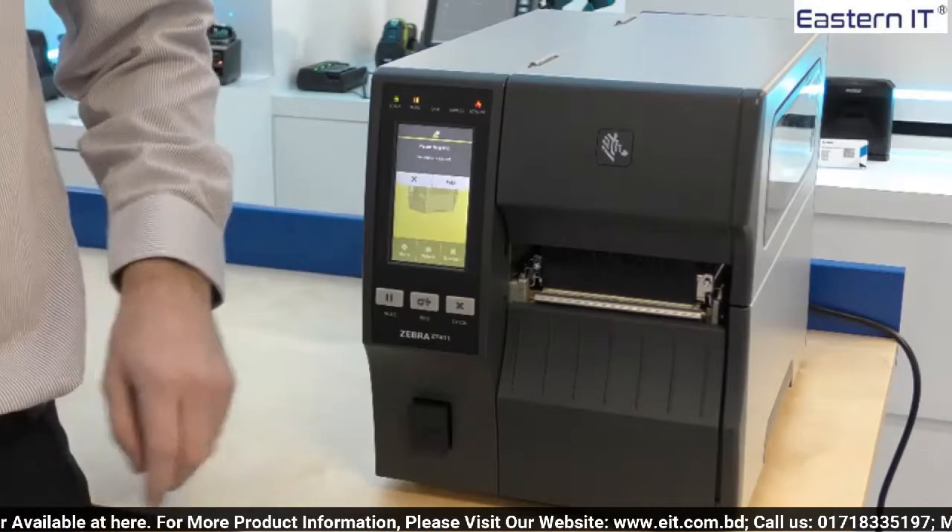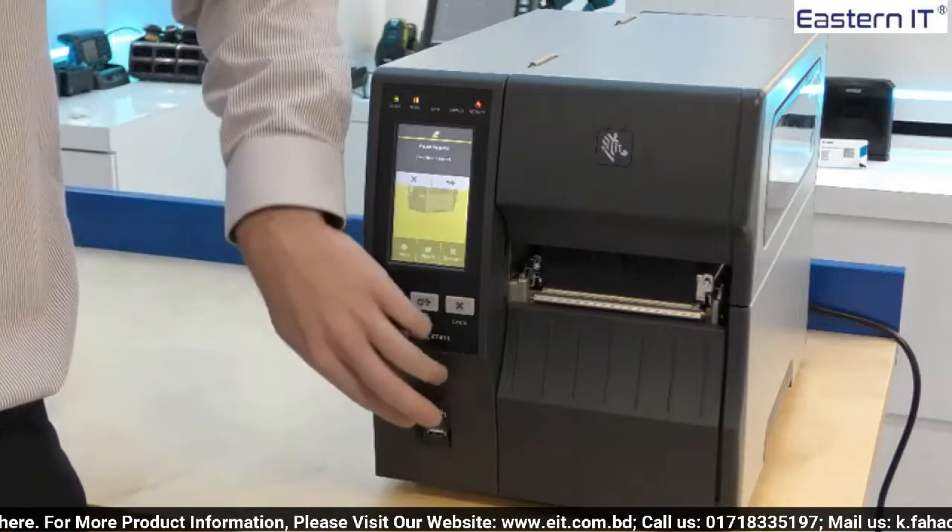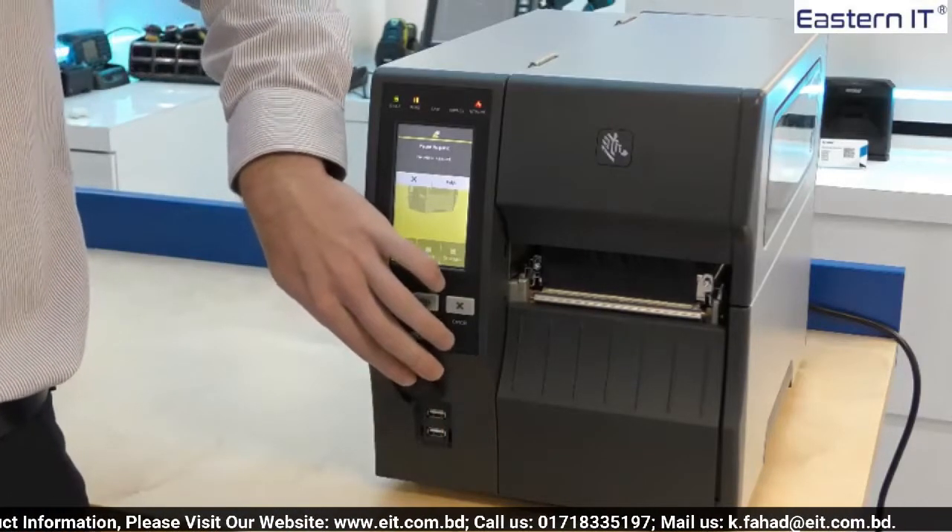Also standard is the dual USB ports which can be used to attach keyboards and memory sticks, for example.